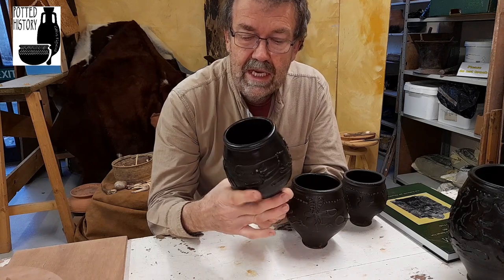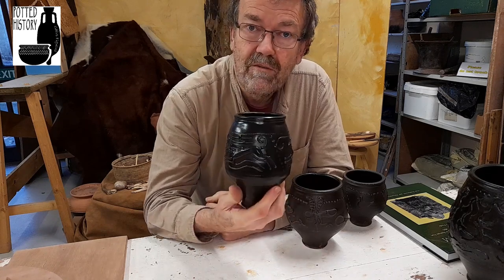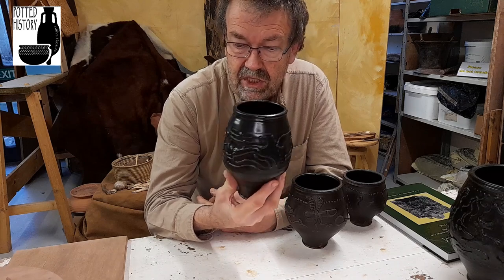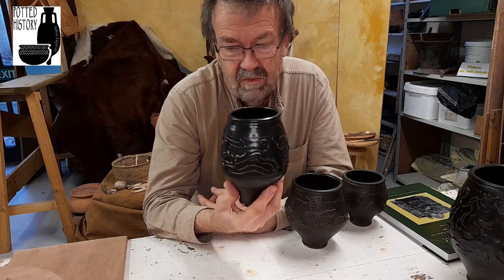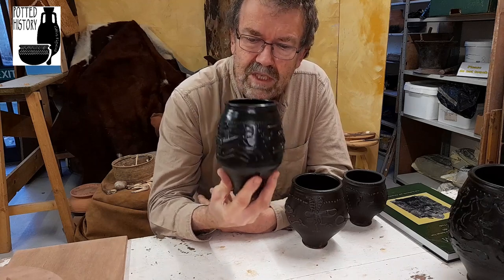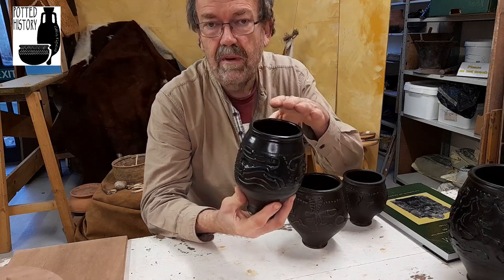These are often found in burials. They are usually interpreted as being beer mugs, wine cups — big wine cups. The average size is sort of from here up a little bit.